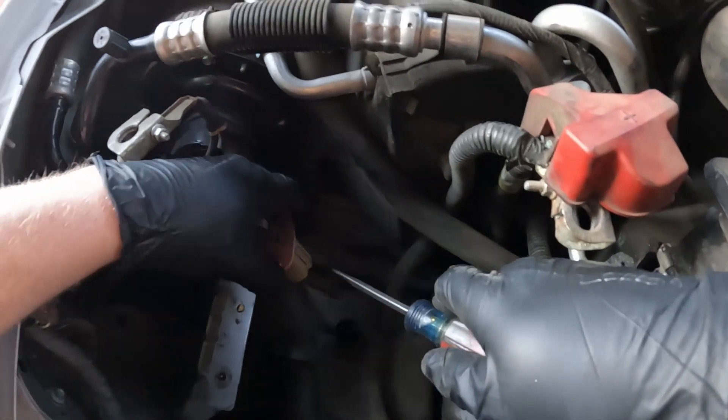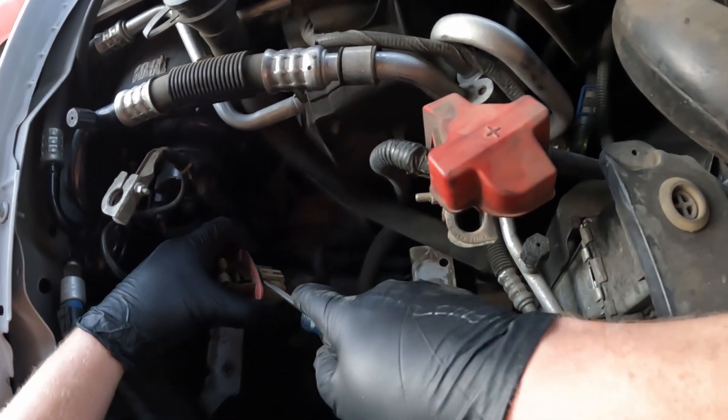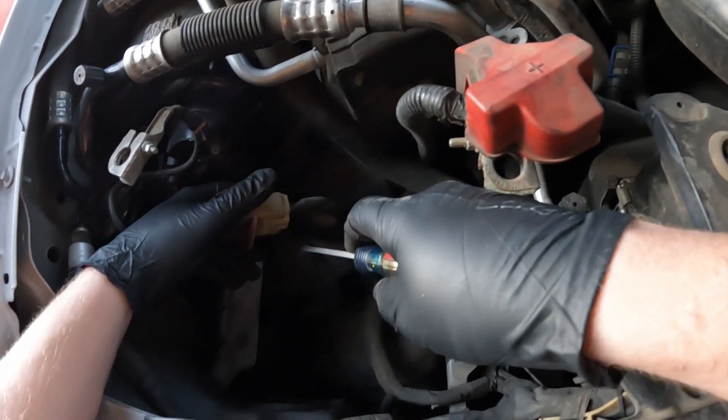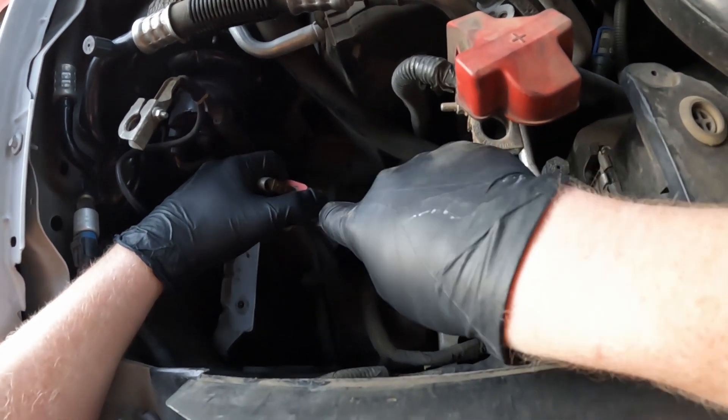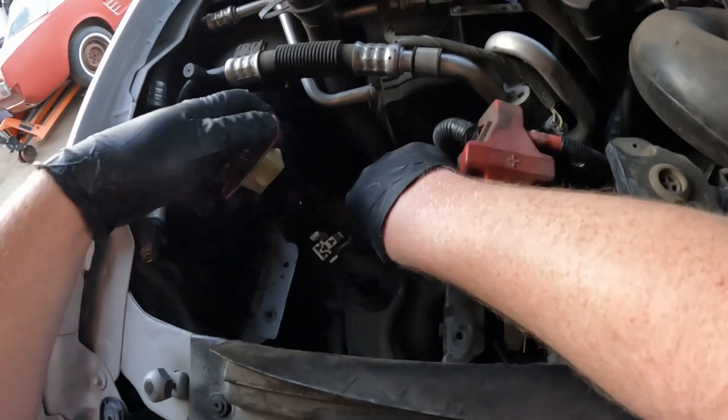Now we're going to take a flathead screwdriver and pop these clips out a little on this connector. There we go.